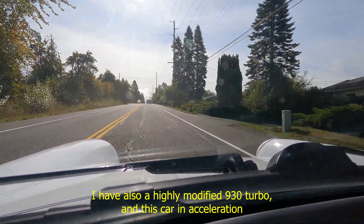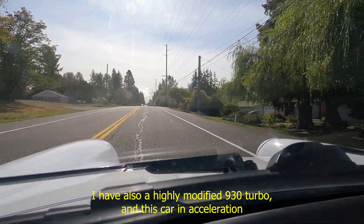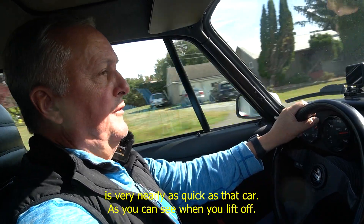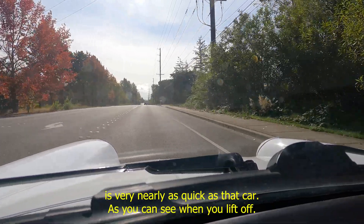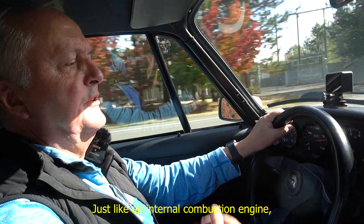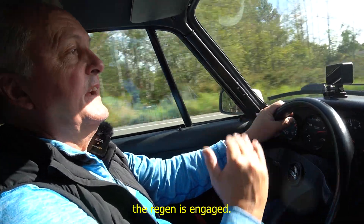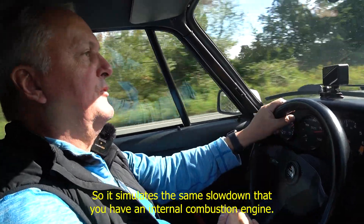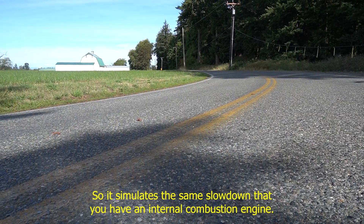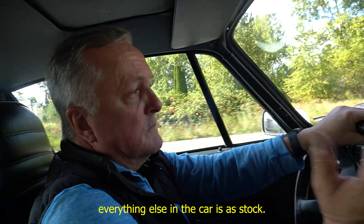I also have a highly modified 930 turbo, and this car in acceleration is very nearly as quick as that car. When you lift off, just like an internal combustion engine, the regen is engaged so it simulates the same slowdown you have with an internal combustion engine.